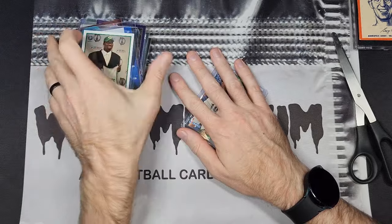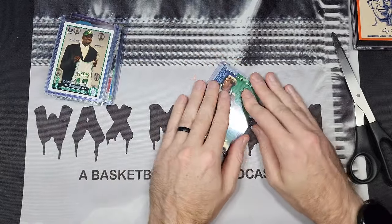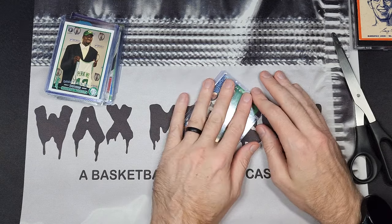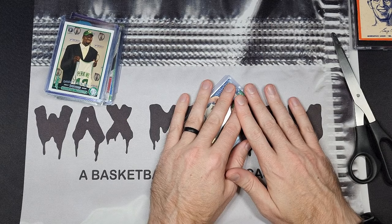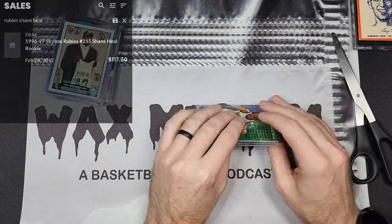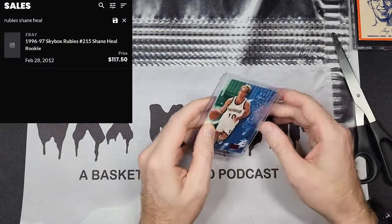This is the card I think is a steal — it's the whole reason I bought this lot, because honestly I don't care about that other stuff. The only comp I can find for this card is from 2012 and it sold for about $117.